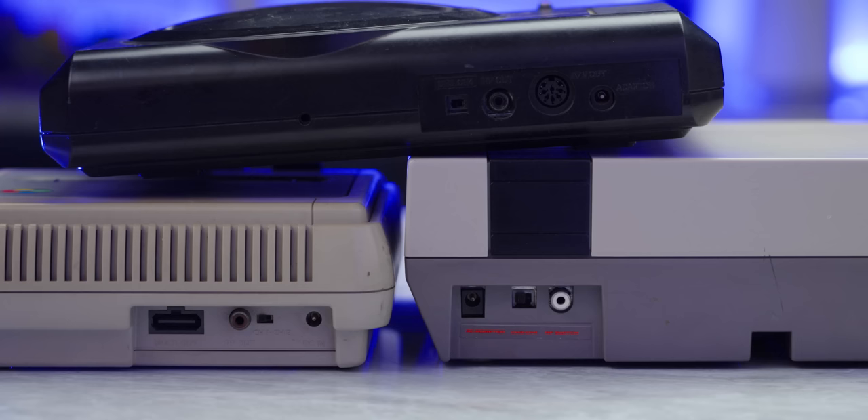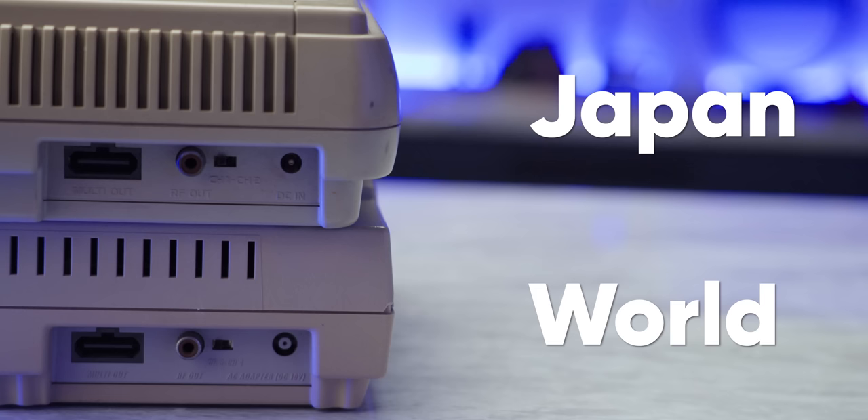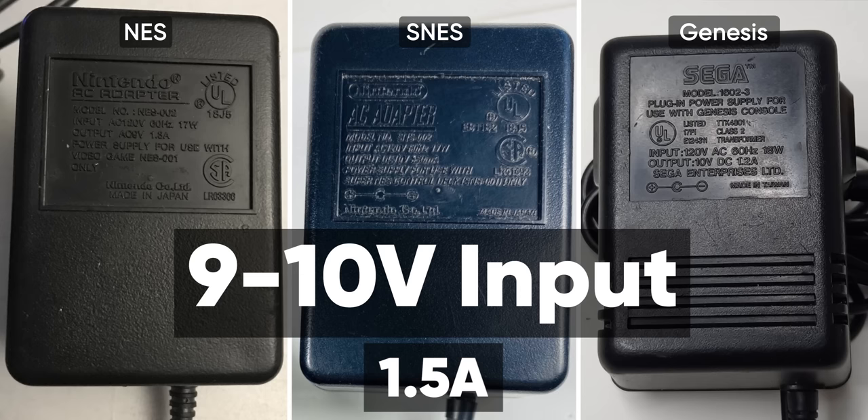The NES, Super Famicom, and Sega Genesis all use 5.5 by 2.1 millimeter barrel jacks. The worldwide Super Nintendo used a larger jack — Nintendo logic, probably. So if you have one of those, you'll need an inexpensive adapter from Console Five. With that out of the way, these three consoles all use nine to ten volt input power and at most one and a half amps of current, meaning that a solution for one should be a solution for all.